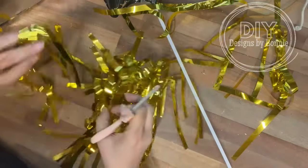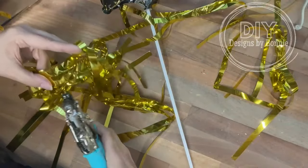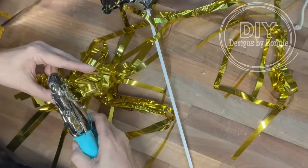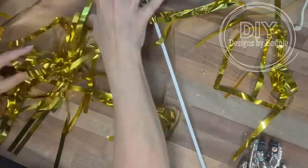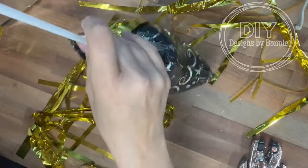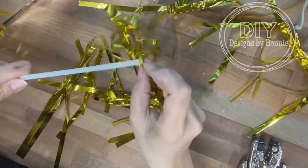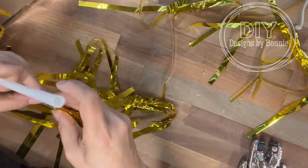Once I got them all cut apart, I just took my crop-a-dial and punched a little hole in each piece so I could feed them right up that little stick the balloon is on. Once I got all of those on there, I secured them with a little bit of tape at the bottom to hold them in place. It just adds another touch, making it a little more personalized and stylish.